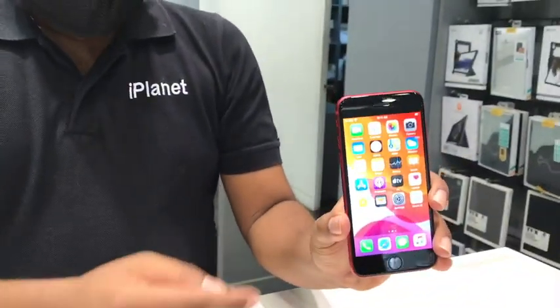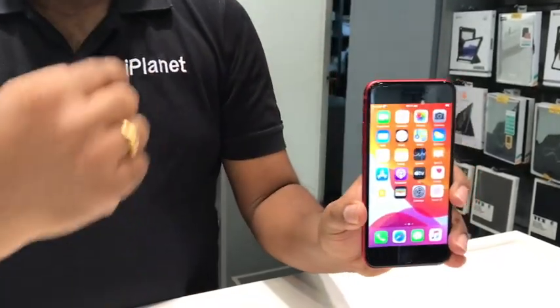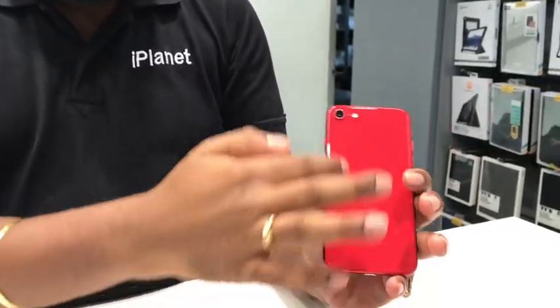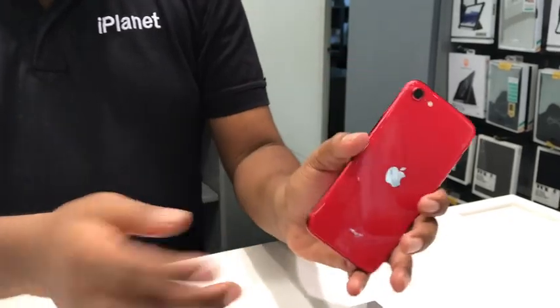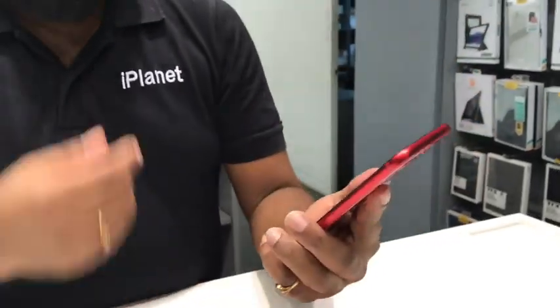The iPhone SE 2nd generation has the same design and size as the iPhone 8, something that you are all very familiar with. It comes with the Retina HD display and the glass back — a beautiful glass design. It also supports wireless charging.